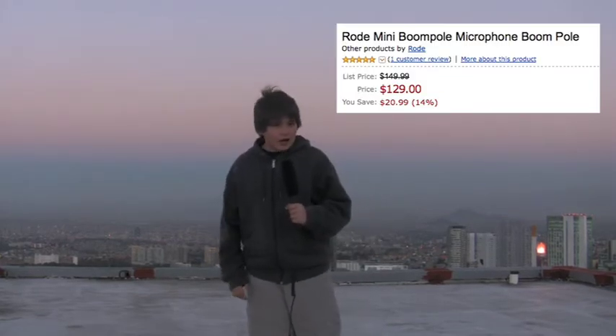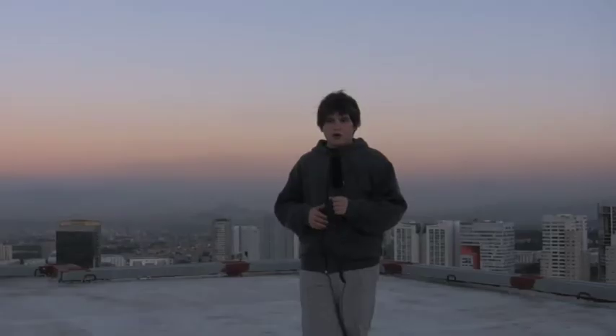The bad thing is that boom poles are really, really expensive. This freaking pole right here is a hundred and fifty dollars on Amazon. I will not pay that for a pole, so I was thinking — let's make one for really cheap on the first episode of this show.